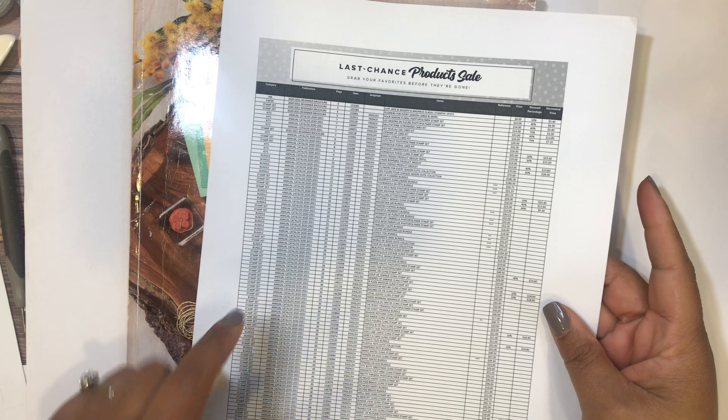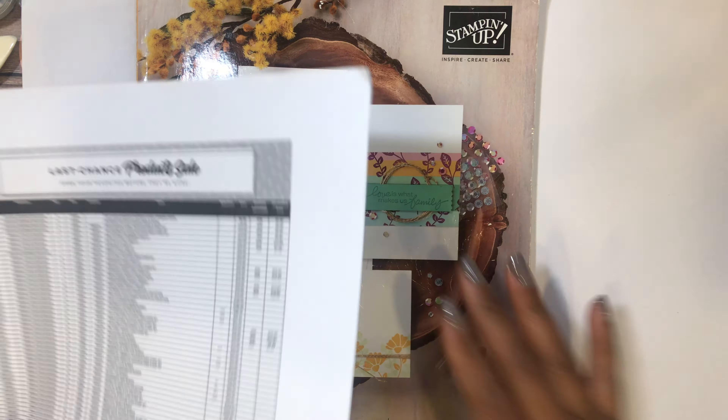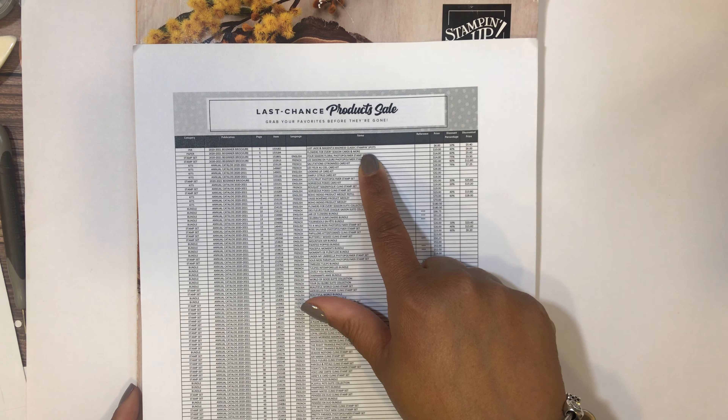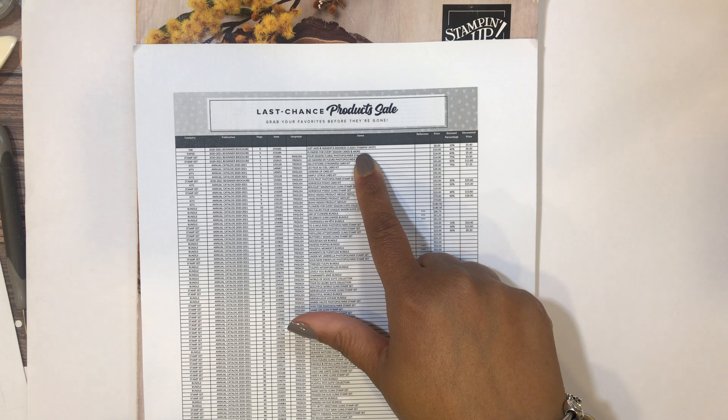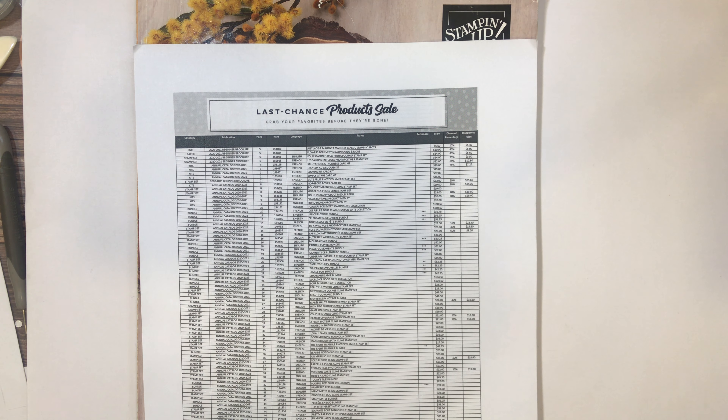What I decided to do was go through the catalog and mark what is retiring, and I'm also including the discounted prices of the products that are retiring. Hopefully you'll find this video helpful so you can pull out your catalog and mark along with me. Before I get started, there are two items on this list — the first two items from our beginner brochure that are retired — and the stamps in the beginner brochure are marked down, so worth mentioning.